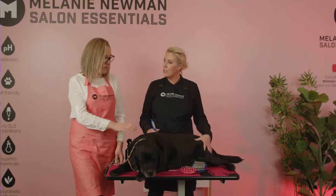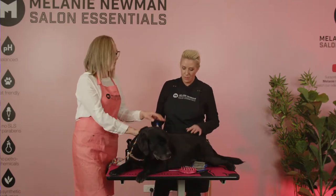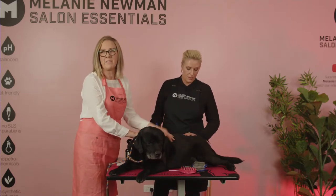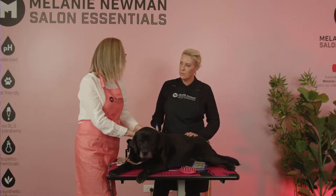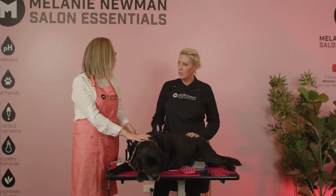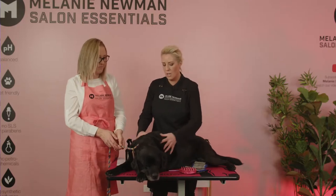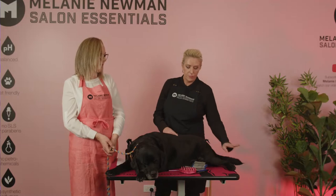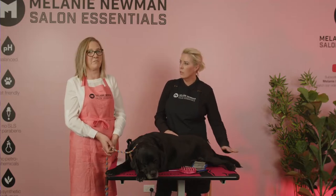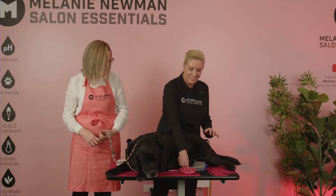The heavy shedding areas with Labradors are generally around the neck, around the shoulder, and especially around the rump. They lose a lot of hair around their thighs and down the back of the legs. The very top coat doesn't really shed that much. Those areas around the hips and rump may have heavier coats because of the protection they needed while working through freezing cold water.